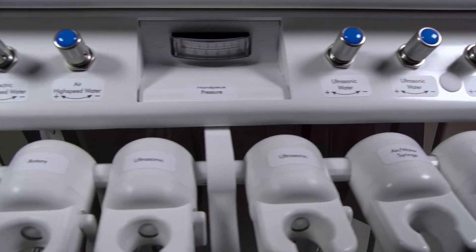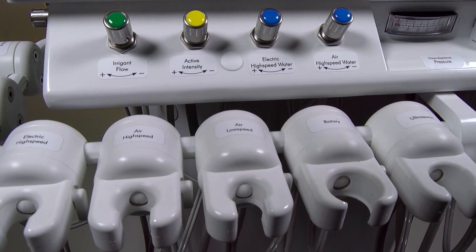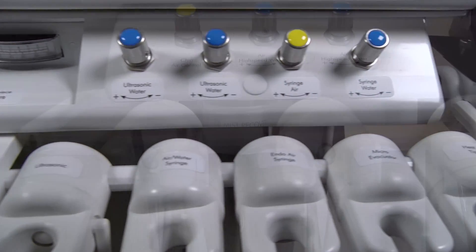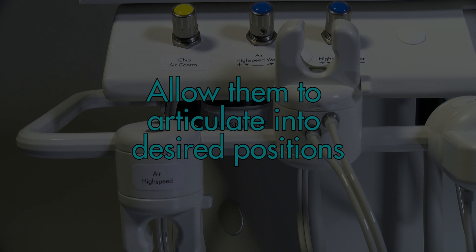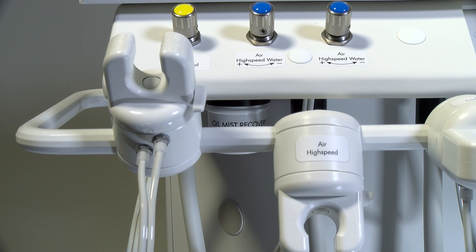ASI's handpiece holder design provides true-fit capability to provide an exact fit for the air and electric instruments. The holders feature robust capability with spring-loaded capability to allow them to articulate into desired positions from up and down, left to right, as well as the ability to slide along the bar for preferred placement.